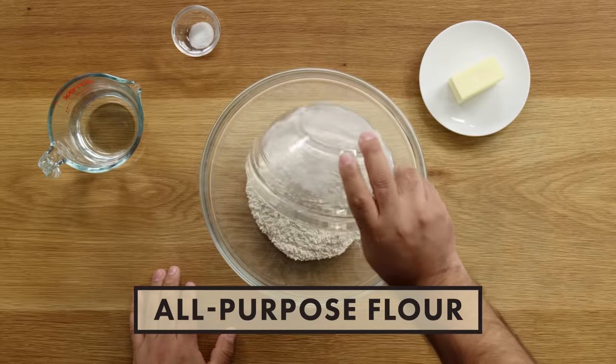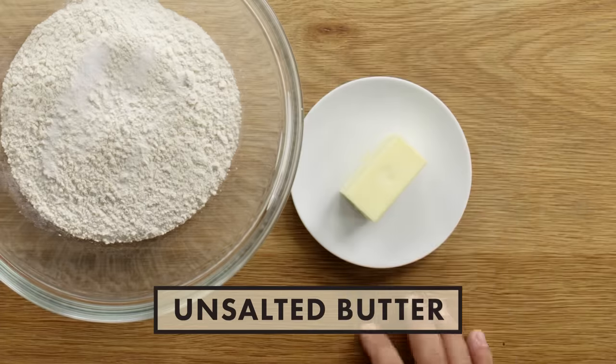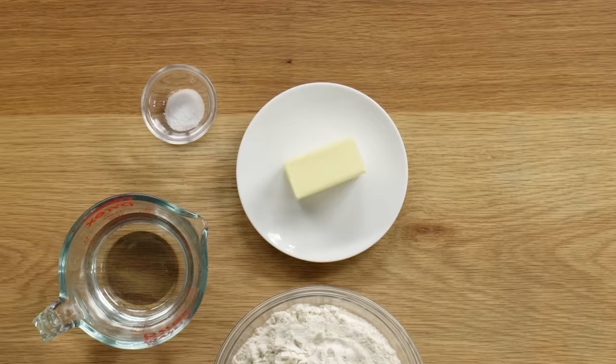When making my flour tortillas, I'm going to use two cups of all-purpose flour, a little bit of salt, and I'm going to add some butter. The reason why I use butter is because it adds some sweetness to the flour tortillas. If I use lard, it will be more on the savory side. I prefer a slightly sweet flour tortilla and that's one of the reasons why I use butter.